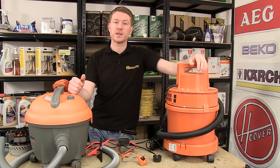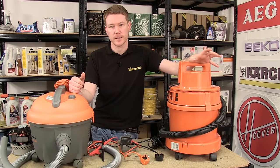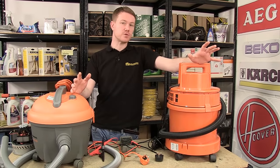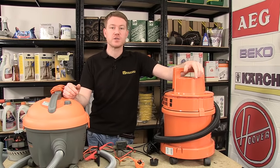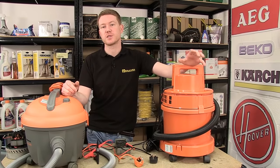Safety first — always unplug an appliance before carrying out any work. This technique can be used on vacuum cleaners, strimmers, lawnmowers, steam irons, even something as simple as Christmas lights.